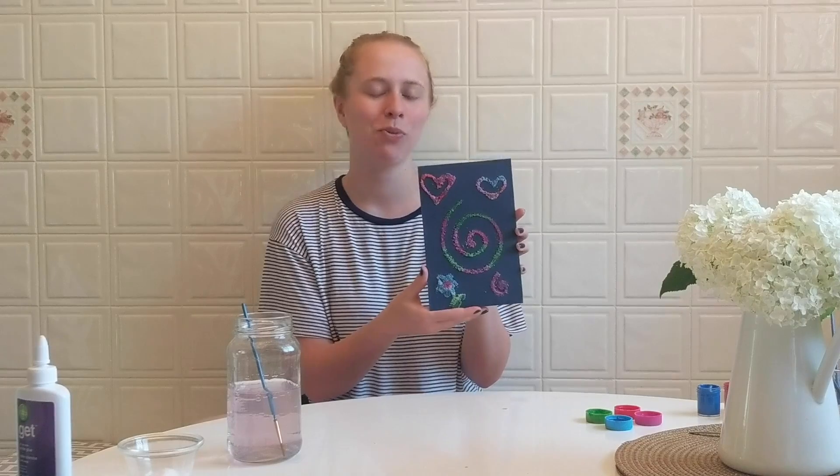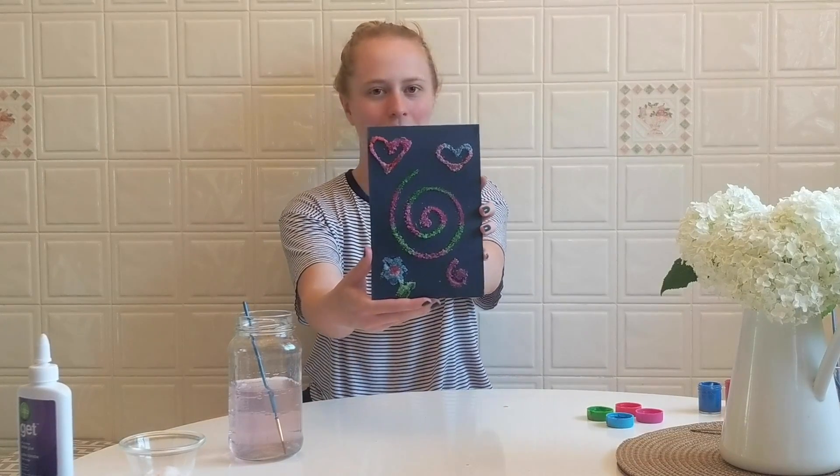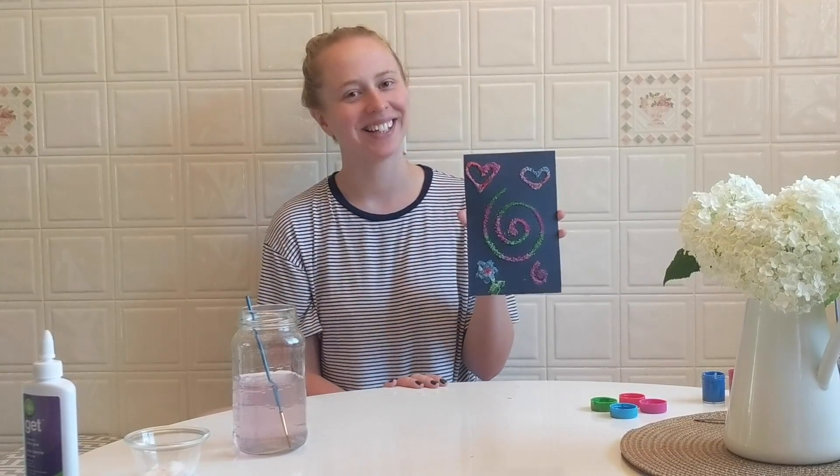Here is the finished product — this is what it looks like all dry and ready to go. Some other fun ideas I would recommend for a design is maybe writing out your name or your child's name. They can put it on their door or a special spot in your house. Another fun way to do this activity is to teach how colors mix. If you have some primary color paints like yellow and blue, you can show how they make green by just dropping the colors into the salt — they blend really nicely. I hope you enjoy and have fun.